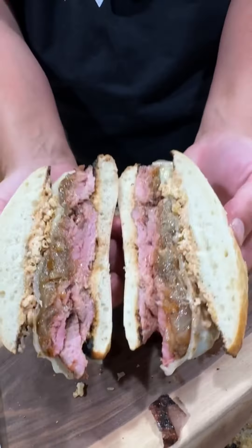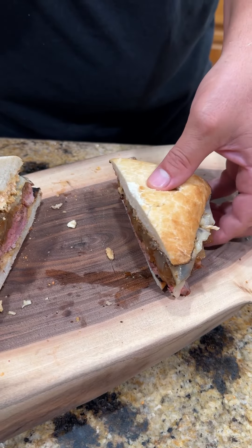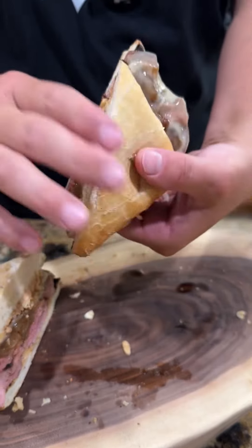Slice into it, see what she looks like. Y'all know what time it is — it's time to go in for that bite, baby. These are absolutely freaking killer. Enjoy, guys.